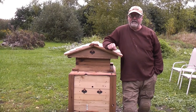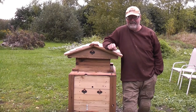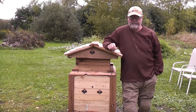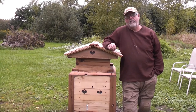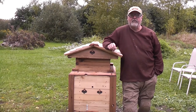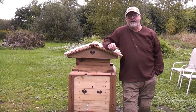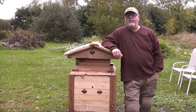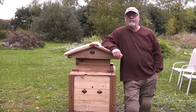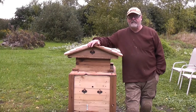Welcome to our channel. This is our first video — hopefully they'll get better. Our farm is called Black Walnut Farm. It's a hobby farm where we do bees, maple syrup, organic vegetables, and we used to do chickens and maybe we'll do chickens again in the future. We are located in southern Ontario, and while the winters have been getting more mild, we still get a pretty cold snap.